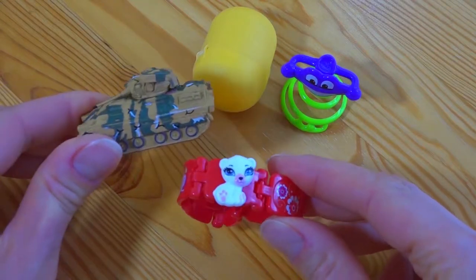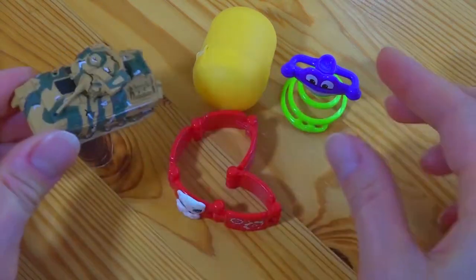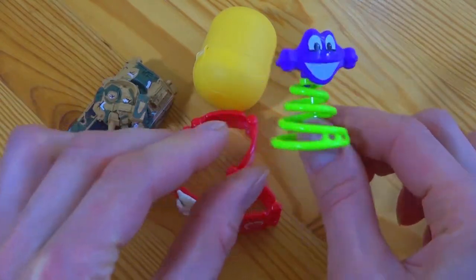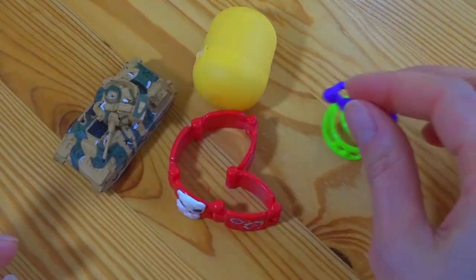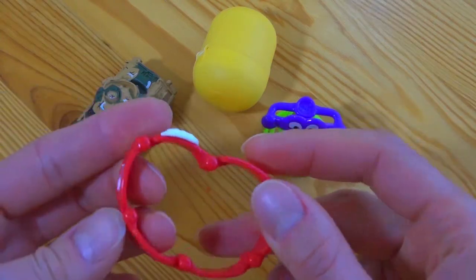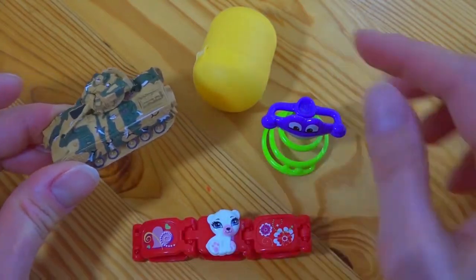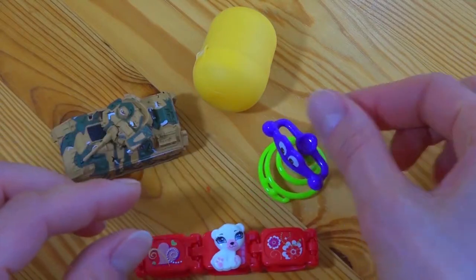Well, here are the prizes. Today we have some wonderful toys. The terms of the contest are very simple: write down in the comments which toy you'd like to get, then subscribe to the channel and like the video. Anyone can win because the winner will be chosen randomly.